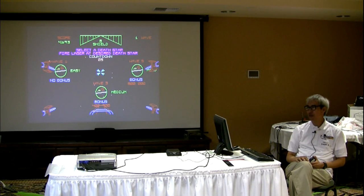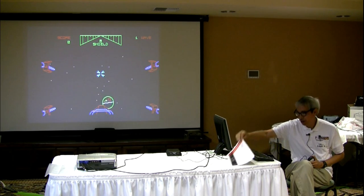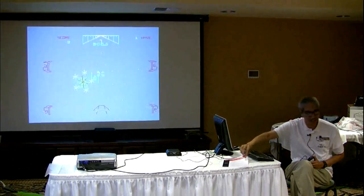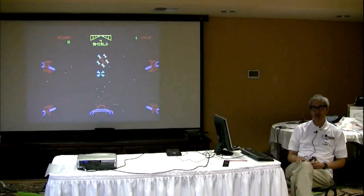So that is my brief demonstration of the MCC 216. If you guys want to come up here and play with it, go ahead. We have a few brochures from the company here, so you can pick up those brochures. Have fun, and thanks for being here.